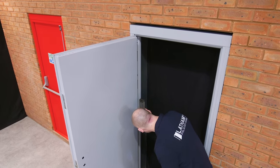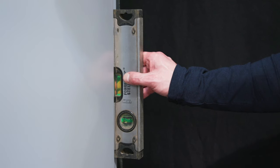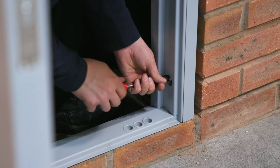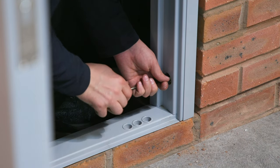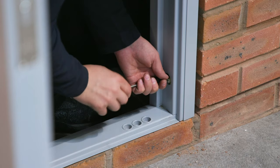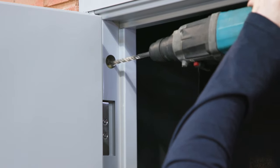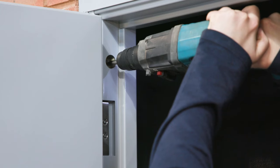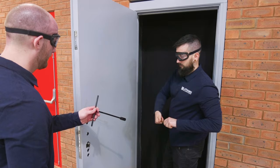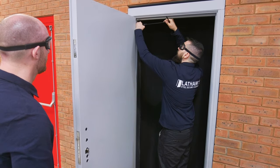Next, check that the frame is flush vertically. Place a spirit level on the face of the hinge side of the frame. If you are using the wind out lugs, screw these through the fixing plate holes with the tool provided, to tighten the door frame into the aperture and use as a guide to drill into the brickwork. If you are not using the wind out lugs, use the fixing plate holes as a guide instead. Once the spacing is suitable, you can then insert the fixings and tighten loosely, just until they start to bite.